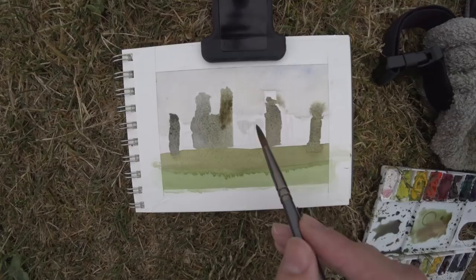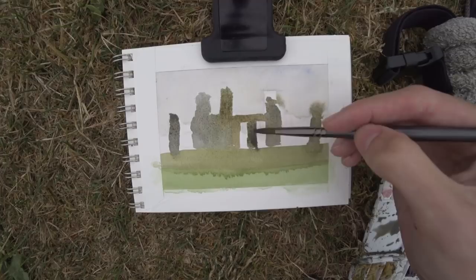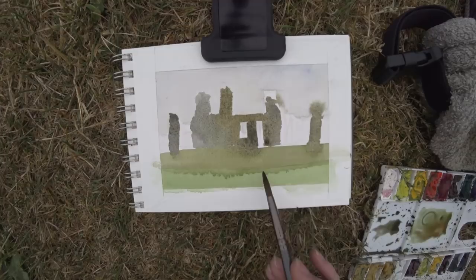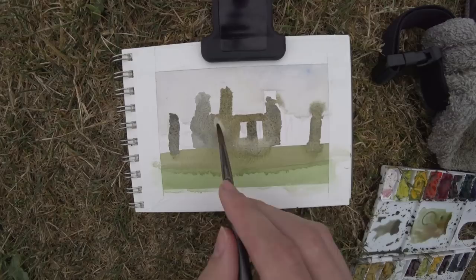With these stones, you can see I'm doing a lot of wet into wet, and I'm varying the colors as I'm going. Some of them are much grayer and cooler, and then some are getting warmer and more red. On the stones there's a lot of green moss — it was just really cool. You get that beautiful color variation all in one shape. That's what painting wet into wet does, especially when you vary the colors and let them bleed together.